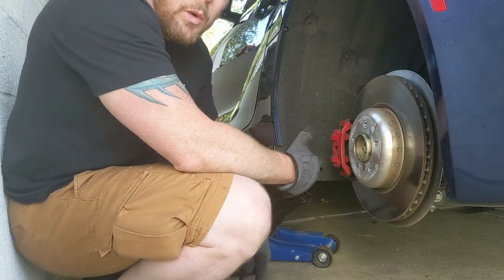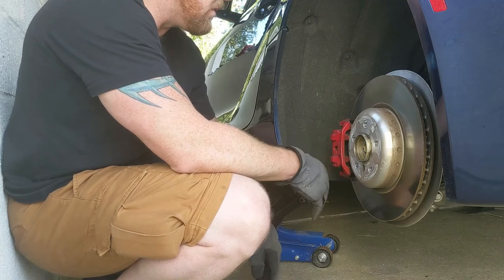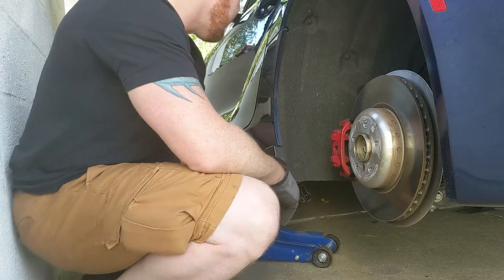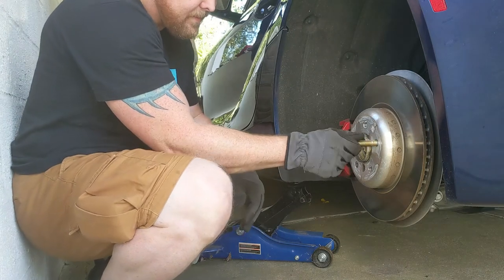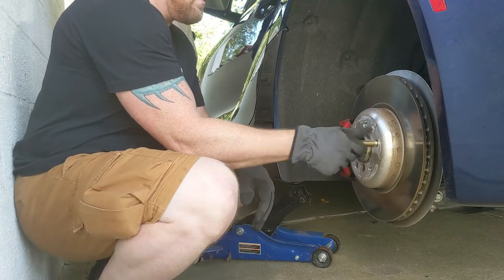Obviously make sure you have your wheel chocks, make sure you put your safety precautions in place so you're not dropping anything. Not that you're going to be underneath it, but you sure as hell don't want to hurt your car. Jack stands if you feel more comfortable — absolutely, nothing wrong with being too cautious when you're working with your car.